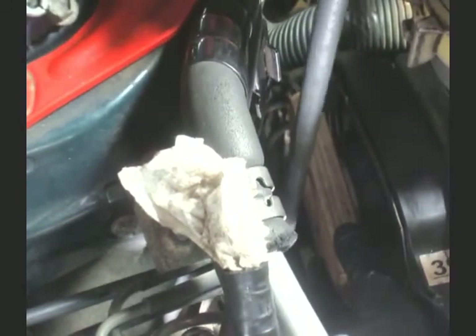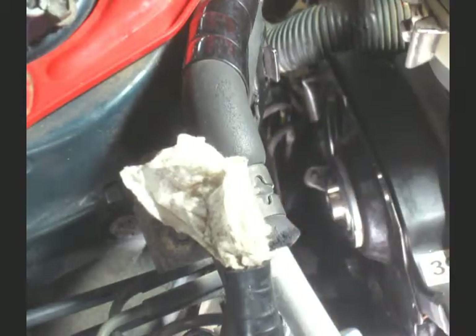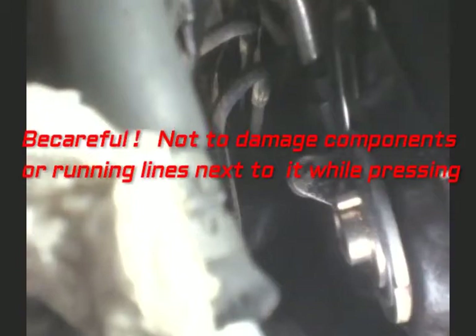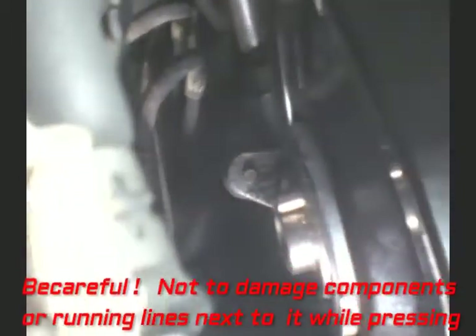Keep on pressing in, and make the camshaft seal go in all the way. While pressing the camshaft seal in, be careful not to make any damage to the component or the wiring lines next to it. Once it's all the way in, that's done.